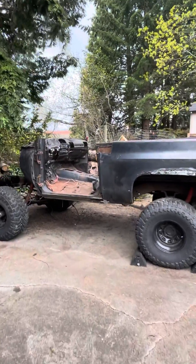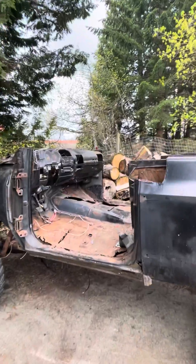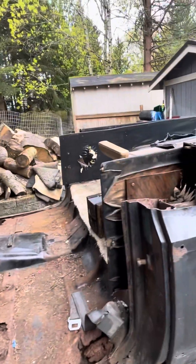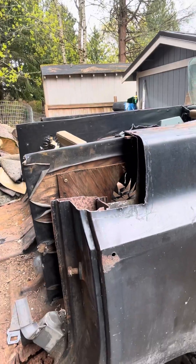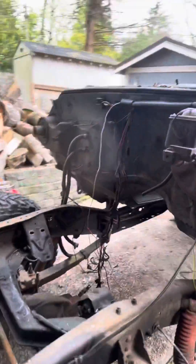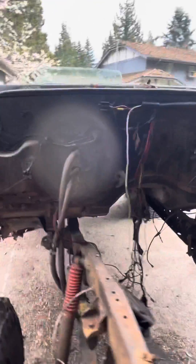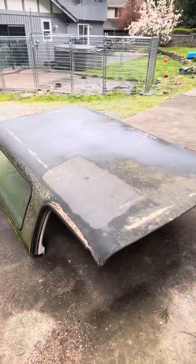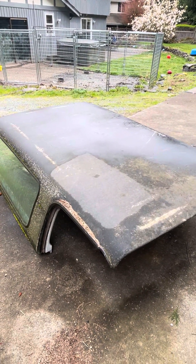Here's the remains of what's left over from the 73 Blazer — cut the windshield frame out, took the doors off, cut those pieces off on both sides. It had a tilt column, took that. And keeping the hard top.